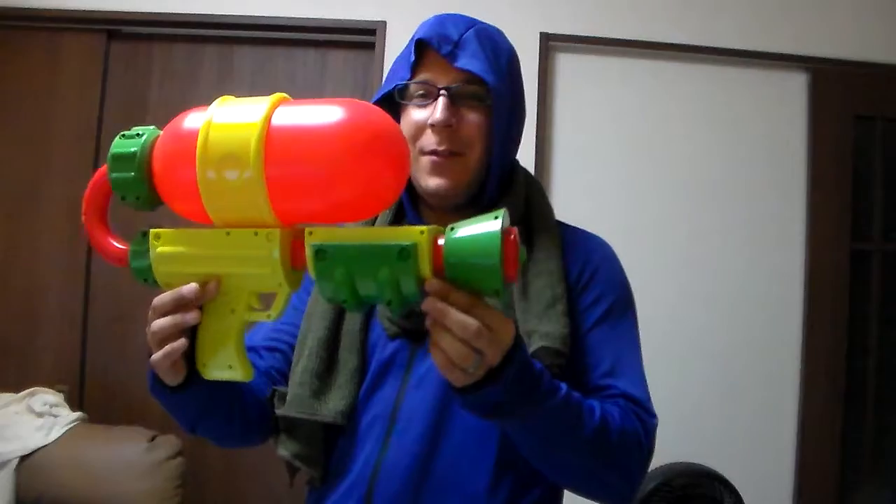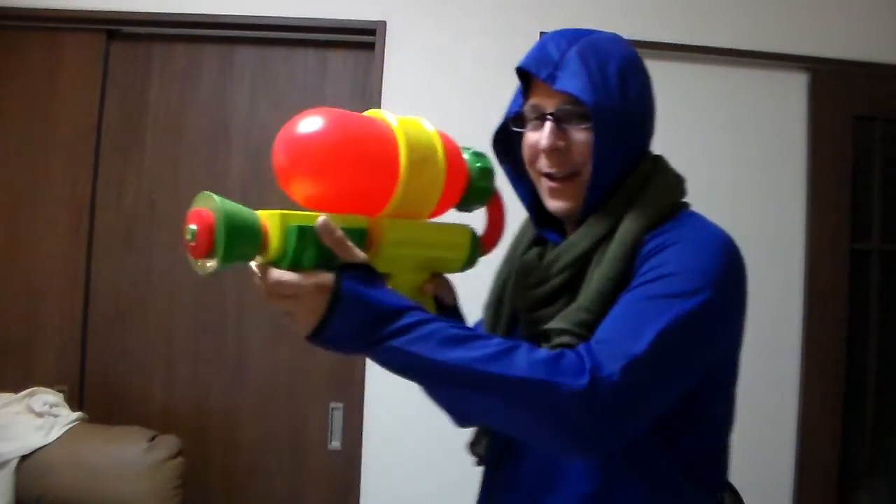Greetings everyone, the Good Sir Knight here with a fun little thing I found. As some of you may know, I'm actually a bit of a Splatoon fan, and while I was out in town walking around, I found a one-to-one replica little Splatoon blaster gun thingy.